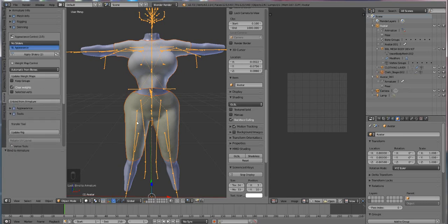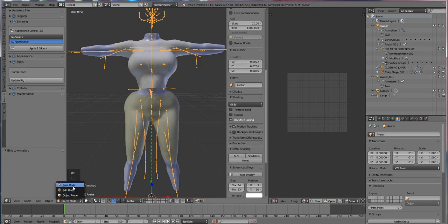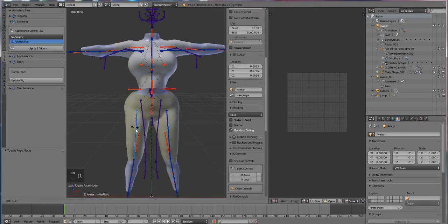There you go. Now when we click on our bones you'll see that it moves with the leg and it's not outside the leg. Granted the weights aren't exactly perfect but we can make them perfect.